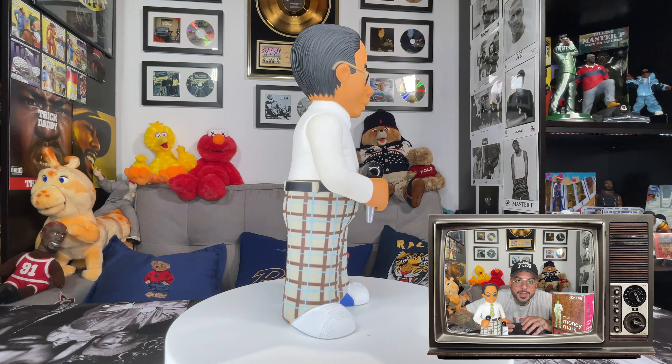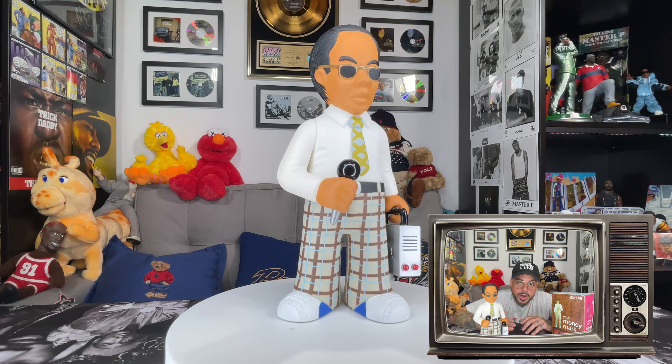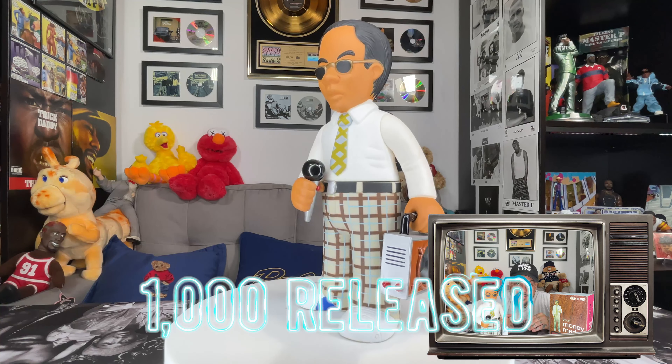The figure pretty much copies the exact outfit minus the pocket protector. He also comes with a detachable microphone and portable amplifier. According to the packaging, there were only 1000 of these ever made, and that was 21 years ago.